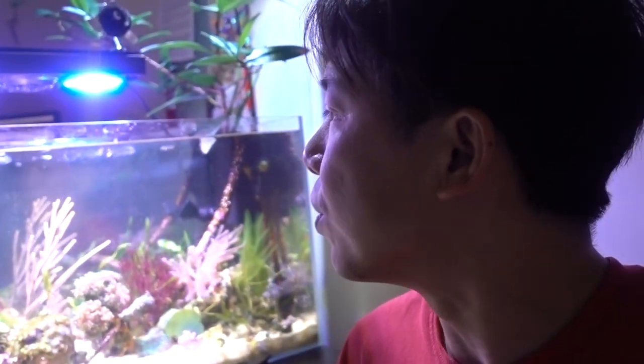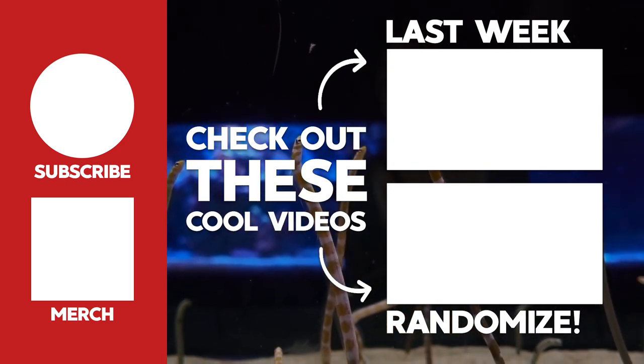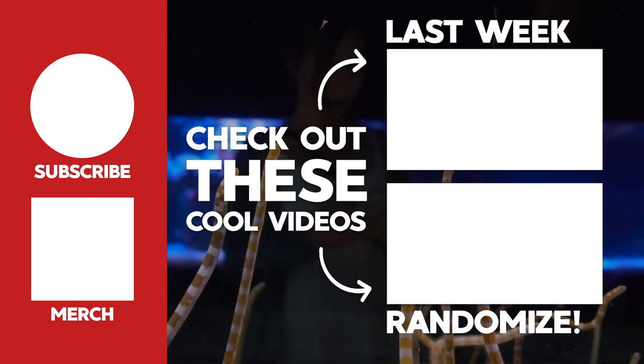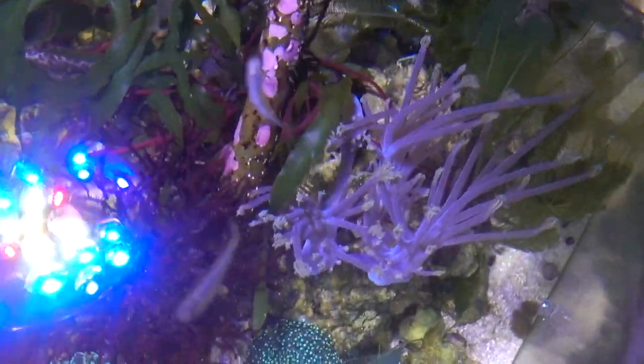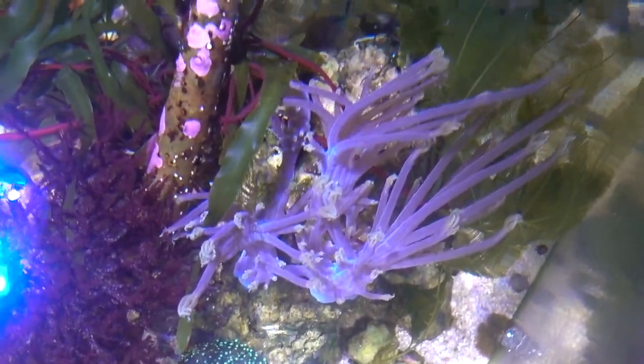Alright guys, I hope you enjoyed this video. If so, leave a like and leave a comment letting me know — in the next video, would you like to see an update on the mangrove tank, or do you want to see an update on the 135-gallon tank, which a lot has happened to as well. Like always, thank you for watching. I'll see you guys next Sunday at 12:30 PM. By the way, I want to show you guys this coral — this is sometimes known as the blue zinnia, but its actual name is like Siphonichthys...